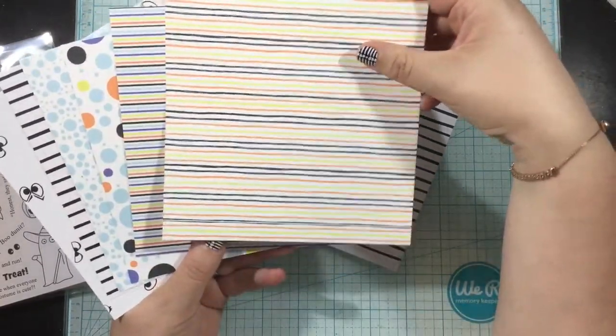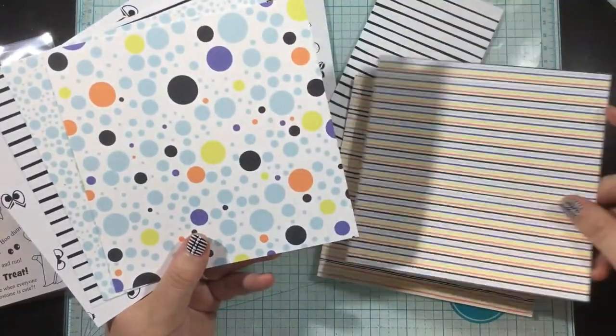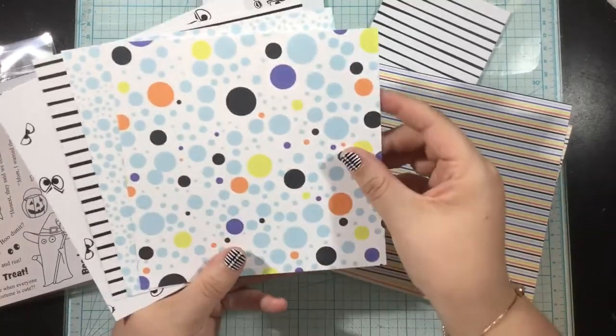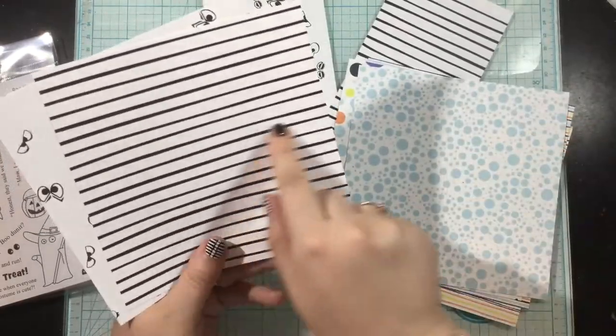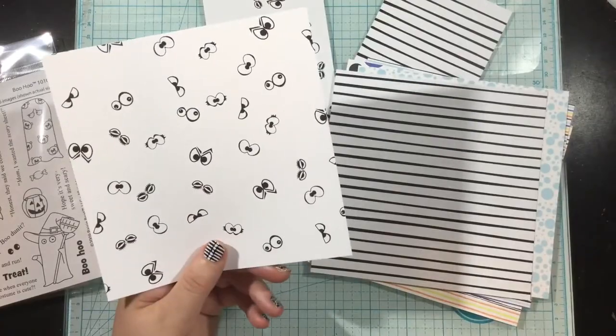Also in the pack are these six by ten designer cardstocks — six of them. These are 100 pound cardstocks, super heavy and super pretty. The two at the end that are black and white are actually laser printed so they can be foiled, and I'll be showing you how to do that.